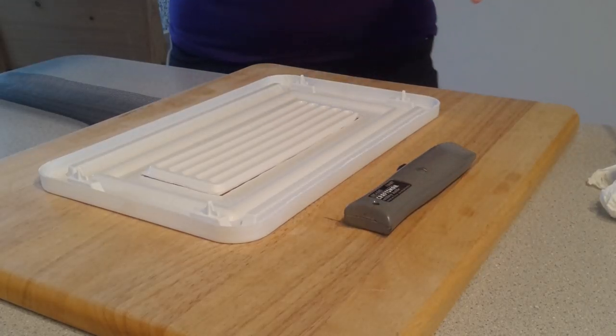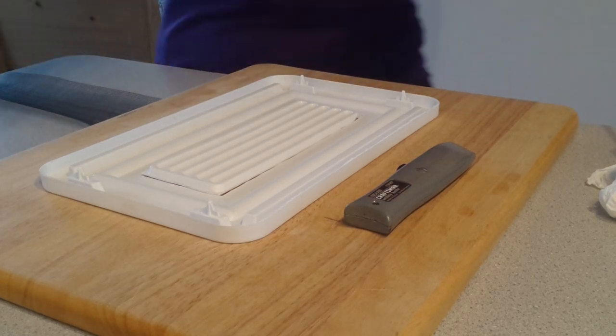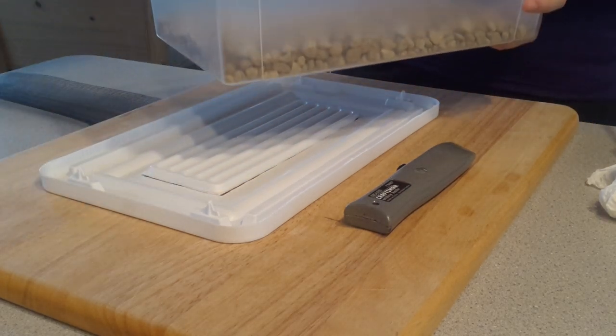Alright, so today I was going to show you how to make a terrarium, a small terrarium, out of a plastic shoe box.